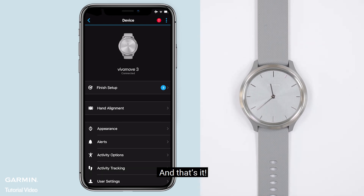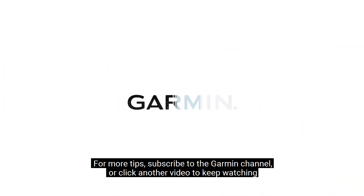And that's it! For more tips, subscribe to the Garmin channel or click another video to keep watching.